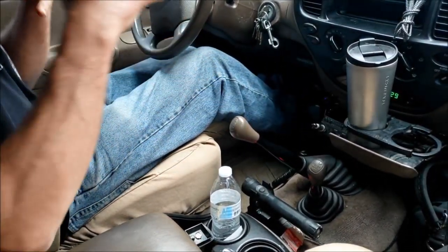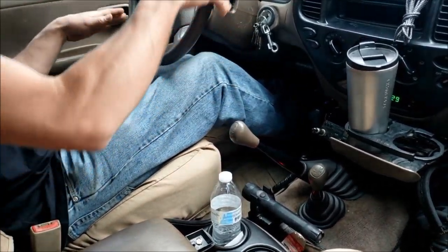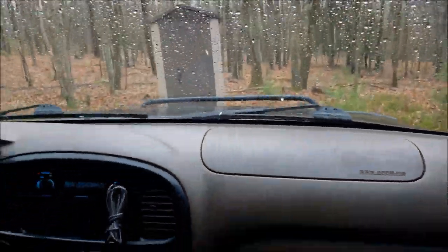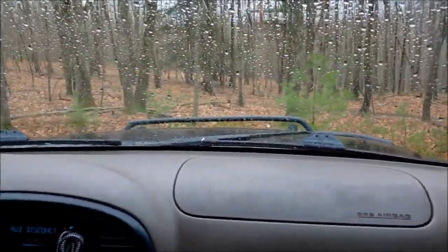Just to recap on how to do that: I'm leaving this in four wheel high, we're in second gear. You can turn your ignition on, take the parking brake off. Once you get rolling a little bit, I'm going to snap off the clutch, and as soon as you feel that engine start to turn over, push the clutch back in and it should start.